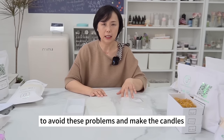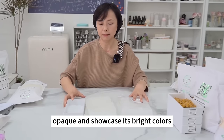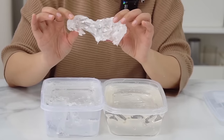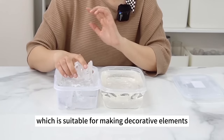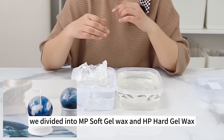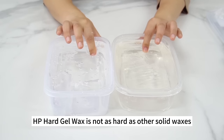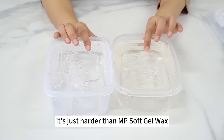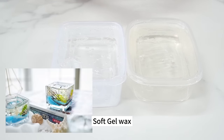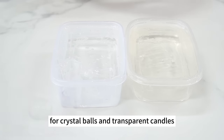Add additive AC-6 or Vibar to avoid white spots and bubbles and make candles harder. A combination of additives can make the wax opaque and showcase bright colors. Next is gel wax — an artificial wax that is soft and transparent. It's generally more ornamental and suitable for decorative elements, custom-designed cup candles, and crystal ball candles. We divide it into MP Soft Gel Wax and HP Hard Gel Wax. You can make ocean-themed cup candles with MP Soft Gel Wax; if you must demold the candle, use HP Hard Gel Wax. Gel wax is also great for crystal balls and transparent candles.